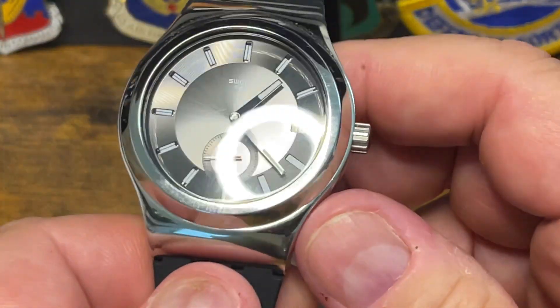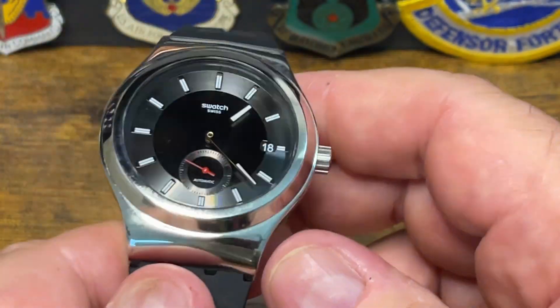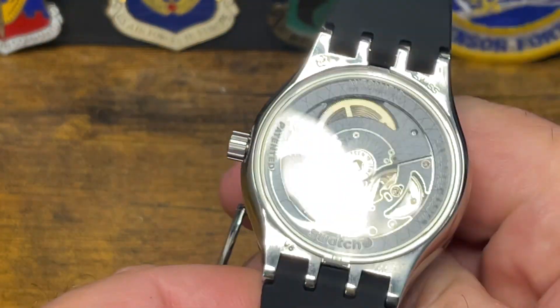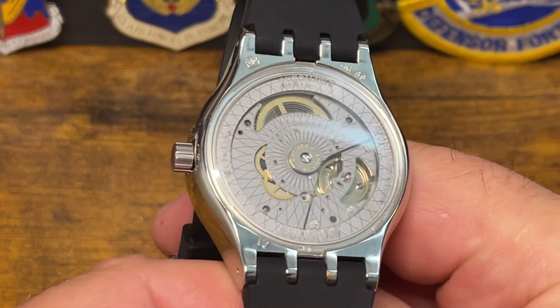It has 50 meters of water resistance, 90 hours of power reserve, high polish everything — a very simple watch for $230. I think it's a good value. The movement is very well received; it's actually a very good movement. It is a real, legitimate Swiss-made movement.